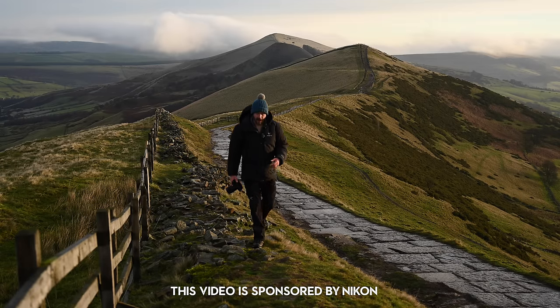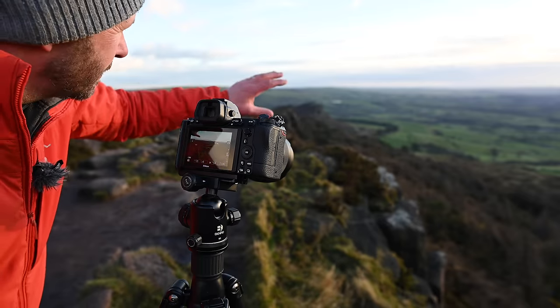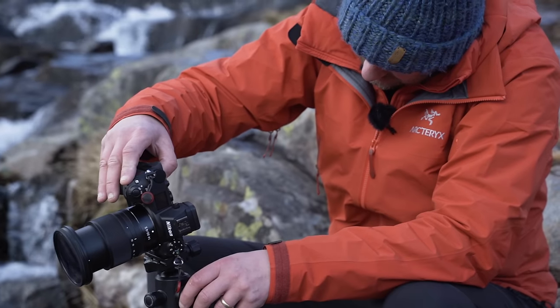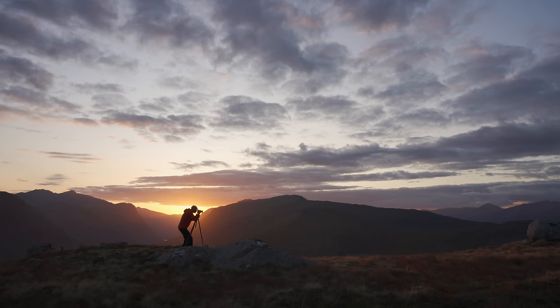In this video I'm going to be talking about the new Z6 II and Z7 II. I've had them for two weeks now, but more importantly I'm also going to be talking about my experience with the Z system. I've had my Z7 for two years and there are lots of things I've loved about it and some things I'd like to see improved — so have those things made their way to the Z7 II?